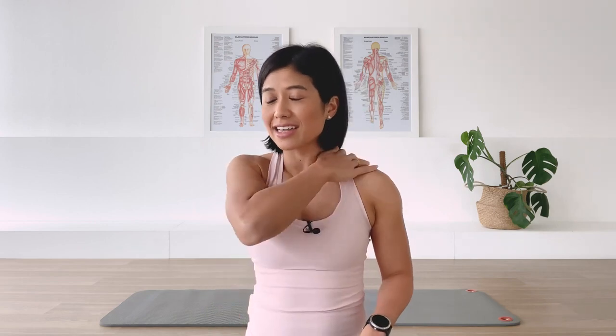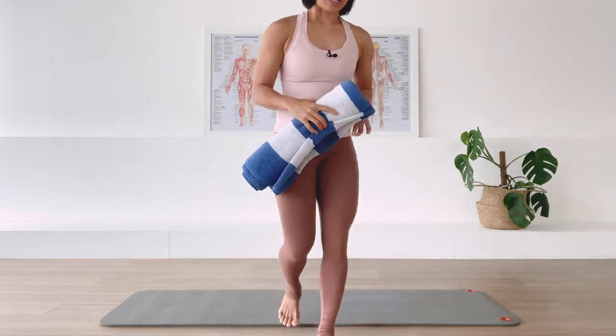Hi, I'm Mira and welcome to Flow with Mira. We have a fantastic class - this class is focused on chest opening. It's a great class if you have rounded shoulders, tend to have a slouched posture, or have a desk job that demands long hours sitting in front of the computer. This class is going to alleviate the aches and pains on your shoulder and neck. What we need for the class is a rolled up beach towel or bath towel.